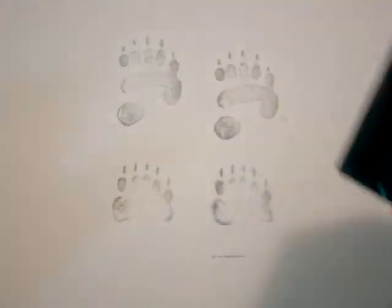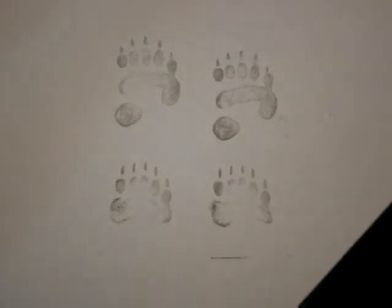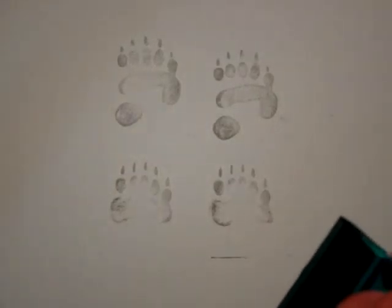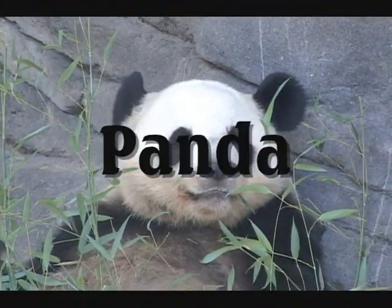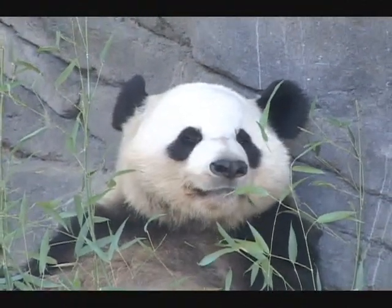These animals like to eat bamboo twelve hours a day and are very good at climbing trees and swimming. That distinctive bear face.